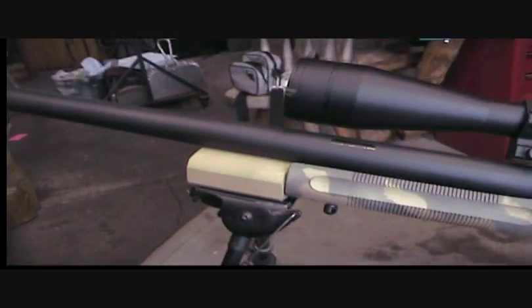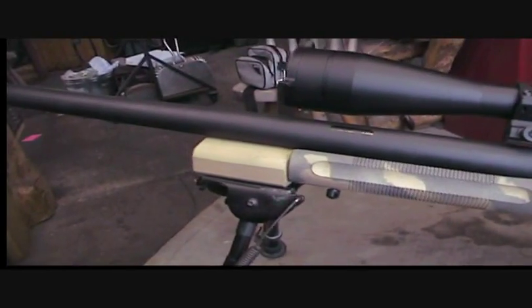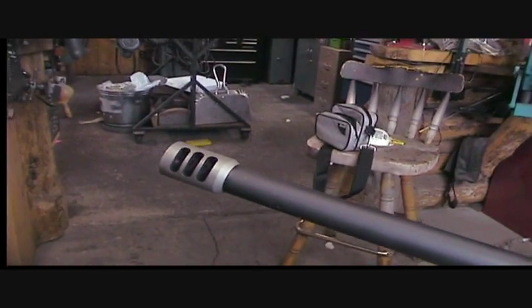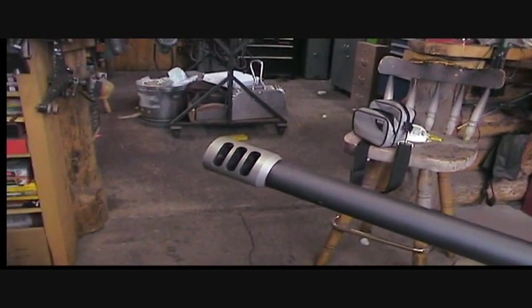That's an Accuracy International-style spigot mount adapter that adapts to a Harris bipod. I put a muzzle brake on the end there — kind of a clunky-looking thing, one I had around here. I'm experimenting with different muzzle brakes.